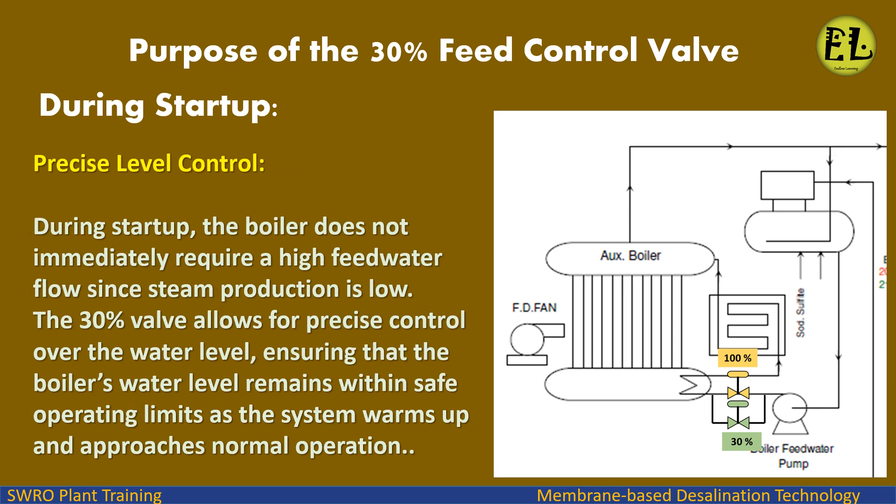Precise level control: During startup, the boiler does not immediately require a high feed water flow since steam production is low. The 30% valve allows for precise control over the water level, ensuring that the boiler's water level remains within safe operating limits as the system warms up and approaches normal operation.